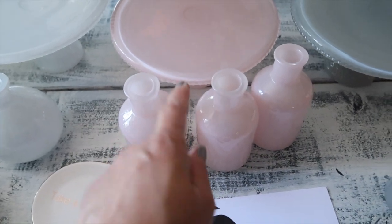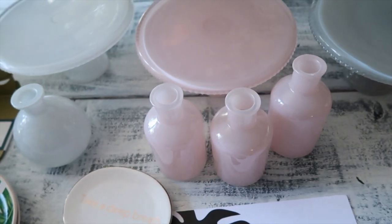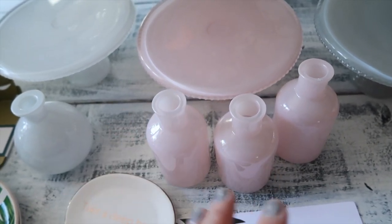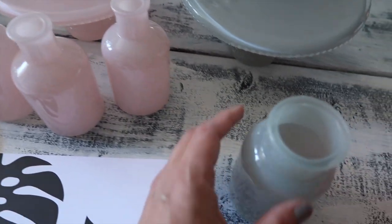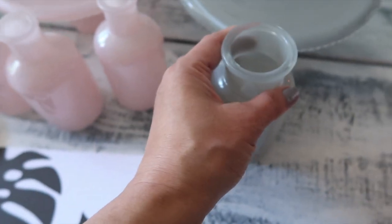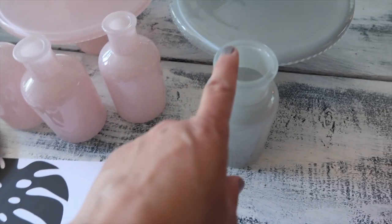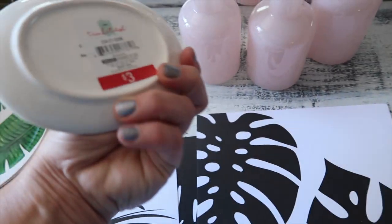I got three of the pink or blush color because out of all of them that's my most favorite color. I'm making my home studio a gold and blush color theme, so I think that would really go well with that. For the gray I got one — they were only a dollar, so I really wanted to get three to match but I did not want to overdo it.